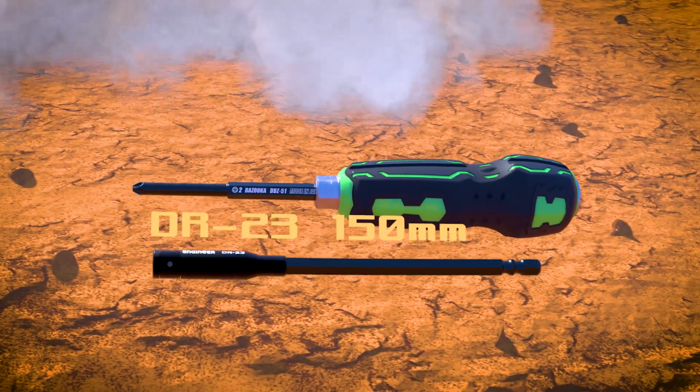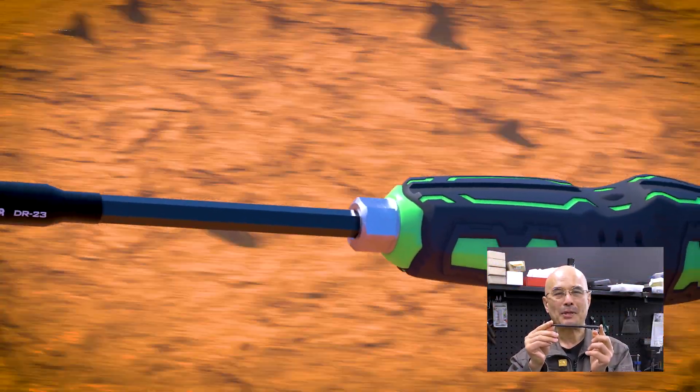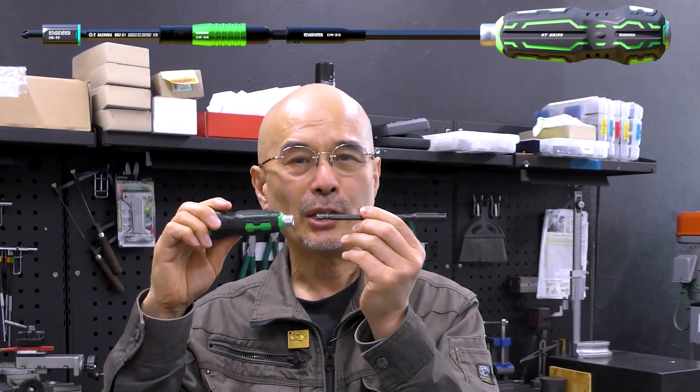Unit 2 is the Penetrating Extension. It works well in hard-to-reach areas. It's a perfect match with the GT Drive because it can transmit both rotation and impact.